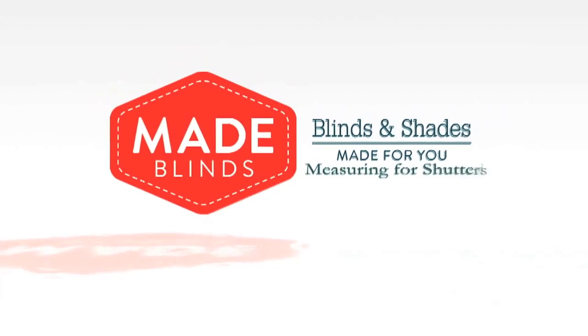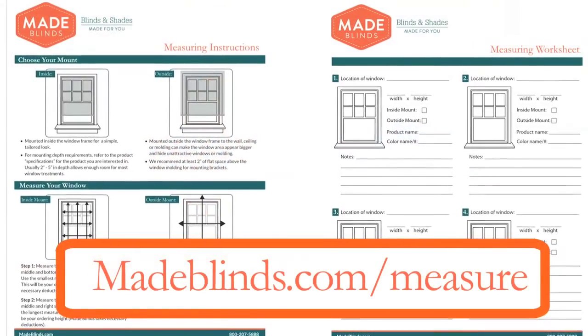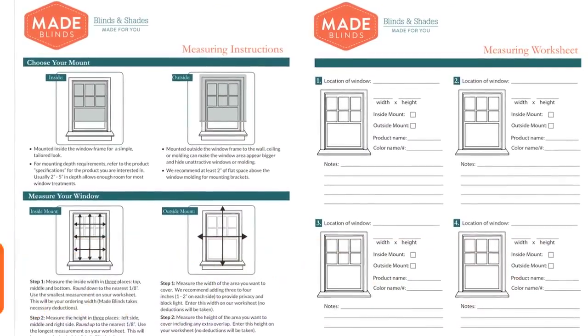Thank you for shopping at Made Blinds. We're happy to help you measure for your new shutters. First, visit madeblinds.com/measure for a helpful guide and worksheet.